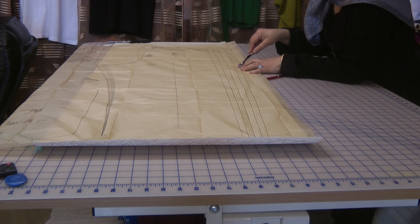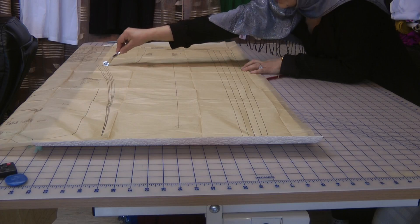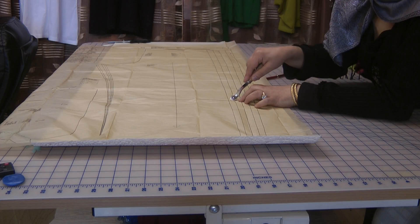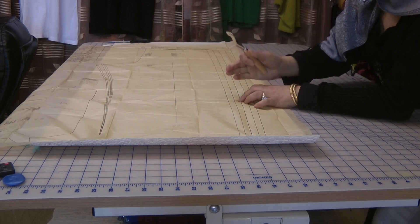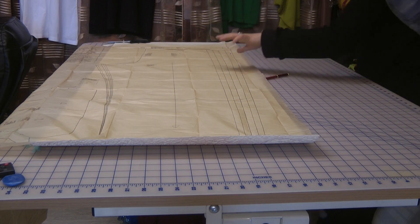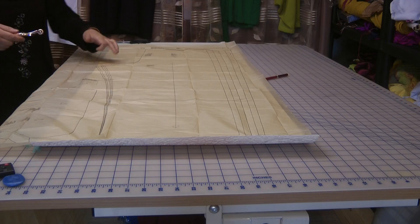If you wanted to, you can actually use the tracing wheel to transfer these markings onto your pattern. The reason for these markings is that if you were to make crop shorts out of this, you could actually cut along this line and use it for that. If you wanted very short shorts, you could actually take it up to the thigh area.